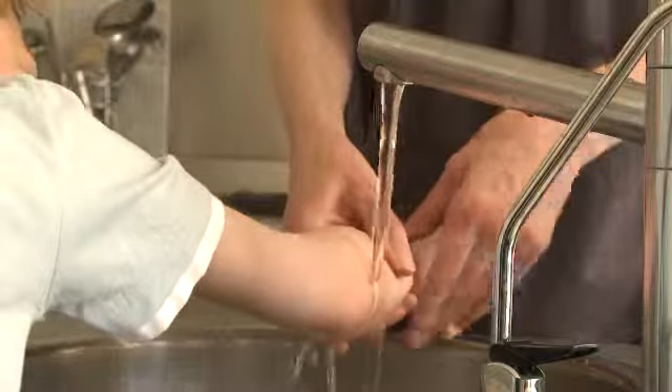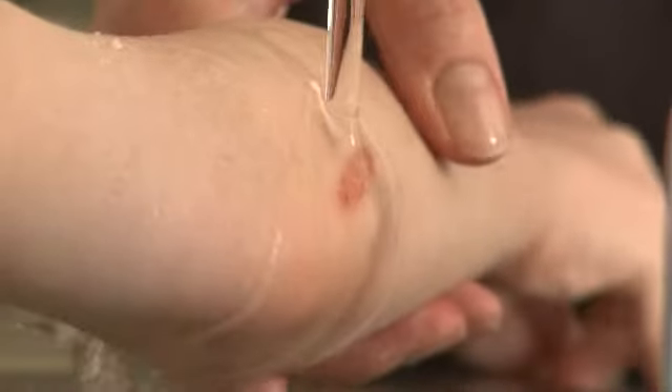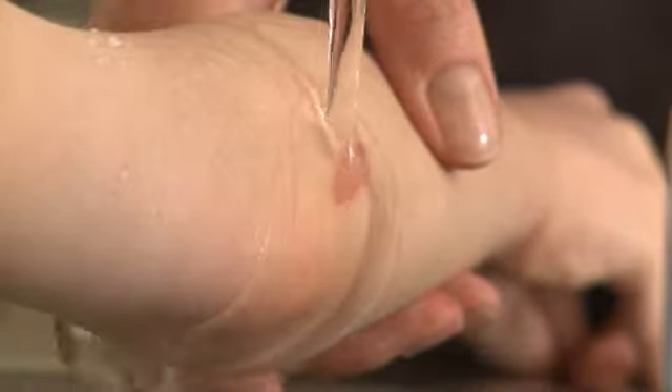If you're out and about and you haven't got running water available, any safe liquid — i.e. a cold fizzy drink — will do the job as well. But it's important to stress a minimum of 10 minutes, because most people just put it under for a few seconds, the pain goes, and you're not really doing anything there apart from just giving instant relief.